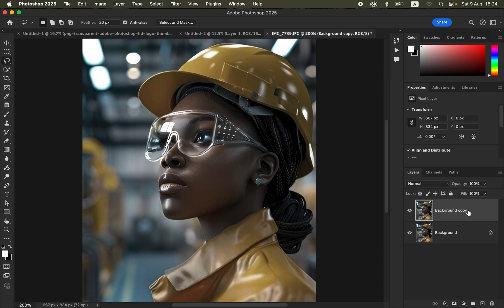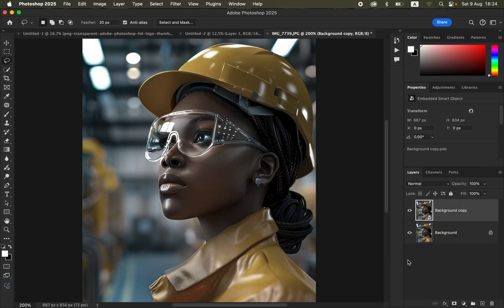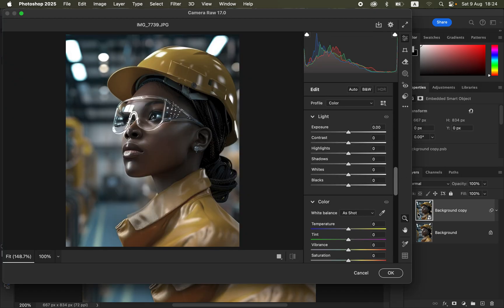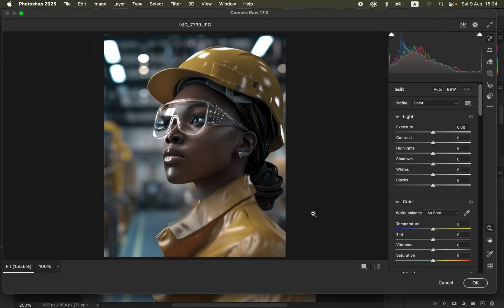Right-click on the copy layer, come to 'Convert to Smart Object' — you'll see this icon indicating it's a smart layer. After doing this, go to Filter, then come to the Camera Raw filter. This will open the image in the Camera Raw interface where we'll work on the colors.